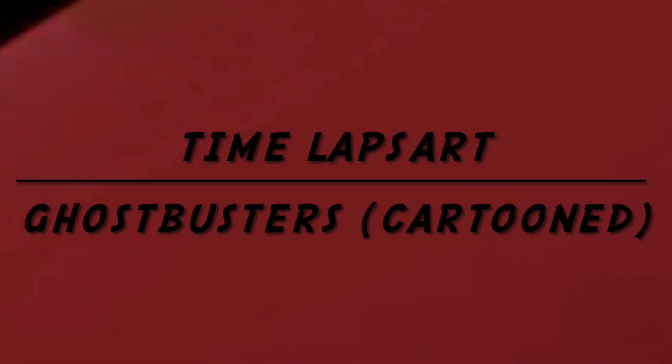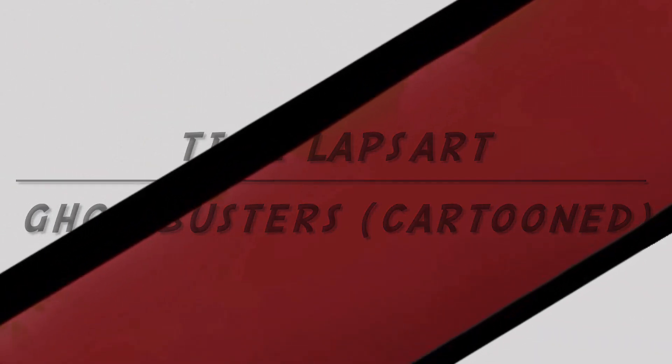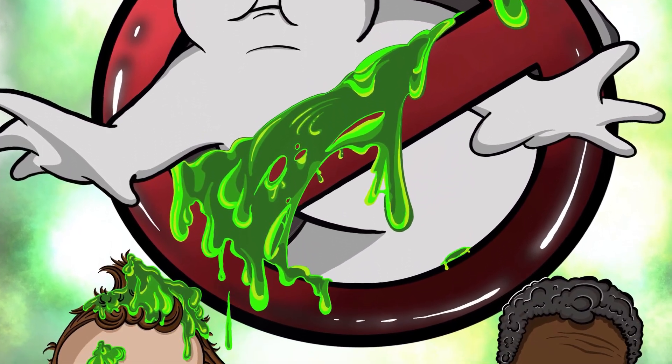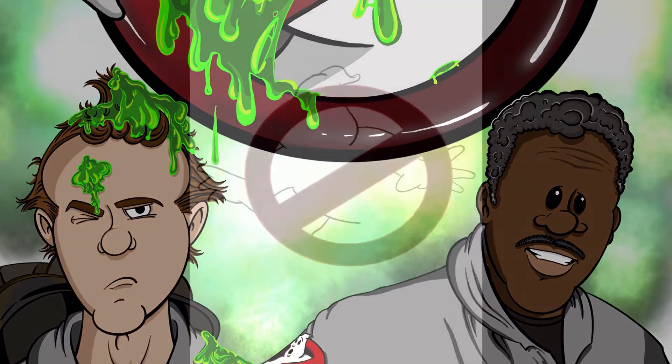What is going on everybody? Today I am giving you a time-lapse video of my newest piece, The Ghostbusters. Ghostbusters is one of my all-time favorite movies — top three, hands down, one of the best evers. So this is what I'm doing today.